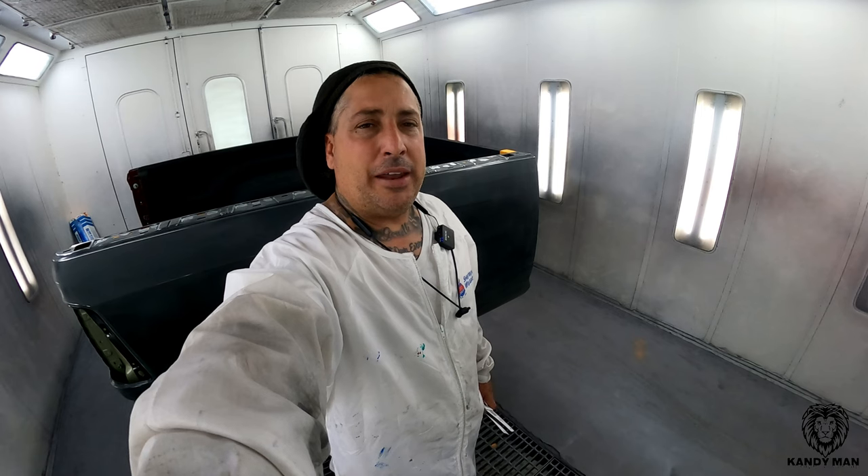Welcome back, guys. You're familiar with that pretty velvet ruby red that Dodge has on a lot of their cars — the Chrysler Chargers, the Challengers, the Rams.